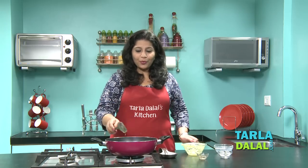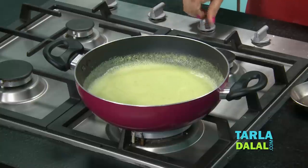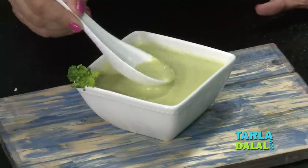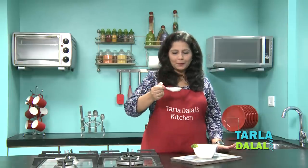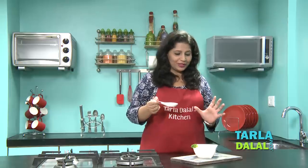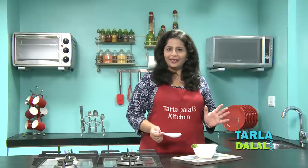That's it. Our broccoli soup which is filled with all the antioxidants is ready. I am just going to go and taste this soup right now. Wow! It just tastes as if I have put loads of cream. It's really creamy and thick in texture, but I have not added any cream. So go ahead and enjoy this healthy soup.